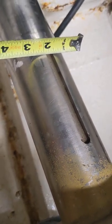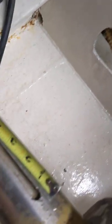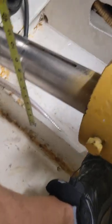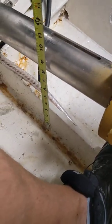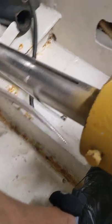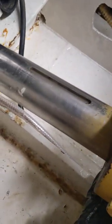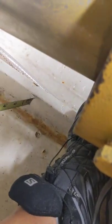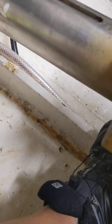It is a 3-inch keyway that is about a good 5 inches, 4-and-a-half inches long, and then underneath to the bottom we've got about 6 inches from the bottom of the shaft. Actually, that's a 1-inch steel keel that goes the full length of the boat. That's what I'm working with.